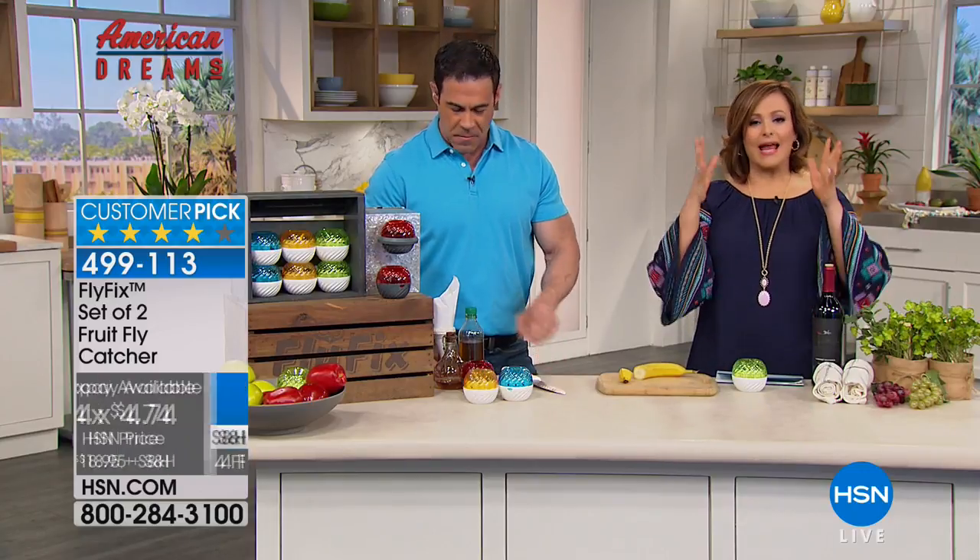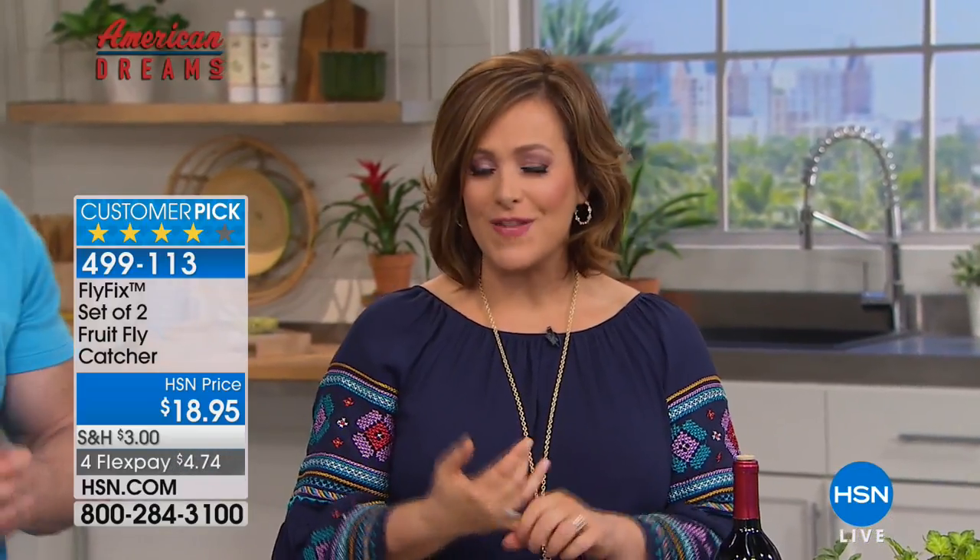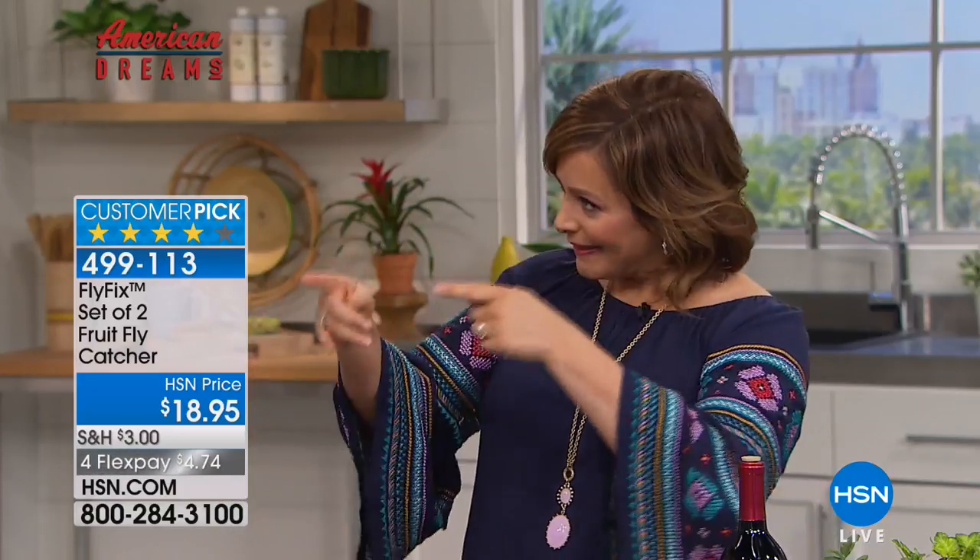Something that happens to every single one of us — if you've got fruit in the kitchen, you're not immune. Finally, a solution. This is part of our American Dream series. The minute we launched it, it took off — sold out numerous times. For Customer Appreciation Month finale, we brought it back. All of that today for $18.95.